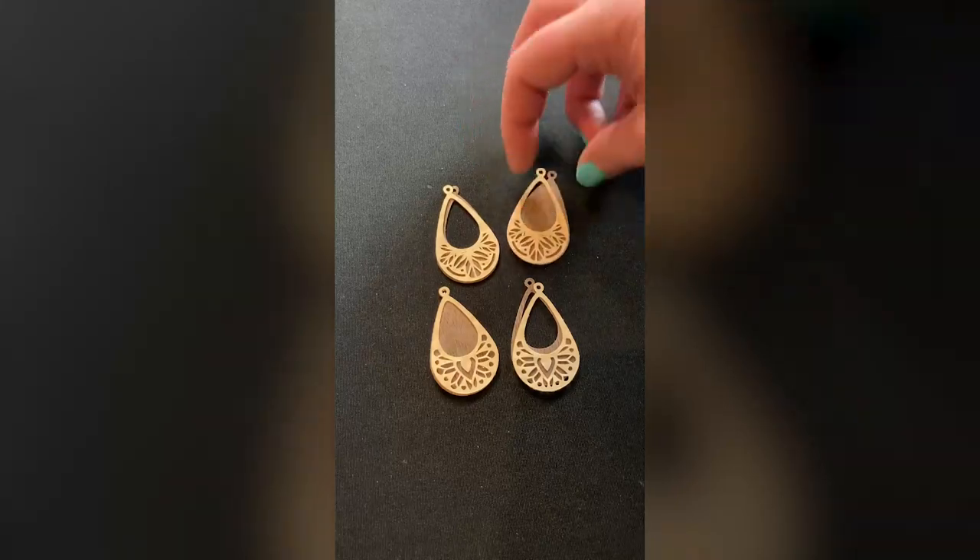Before I tell you about the experience, one more important material: the jewelry making kit. I purchased it on Amazon when I was doing my polymer clay earrings project, so I still have earring hardware and earring pliers. But if you're interested in creating wood veneer earrings, you will need some way to attach them to earring hardware.